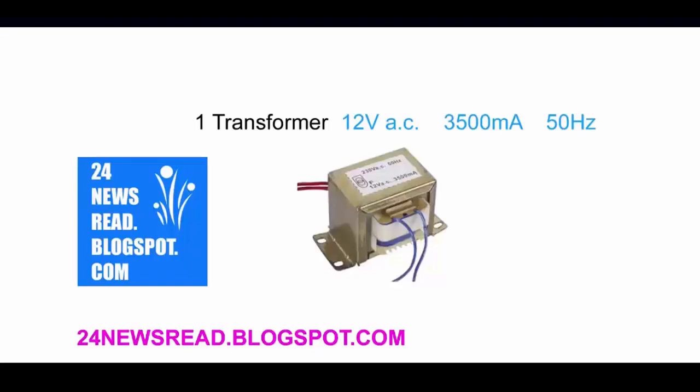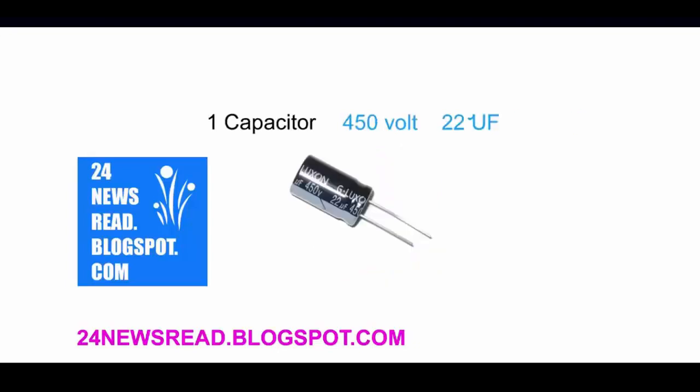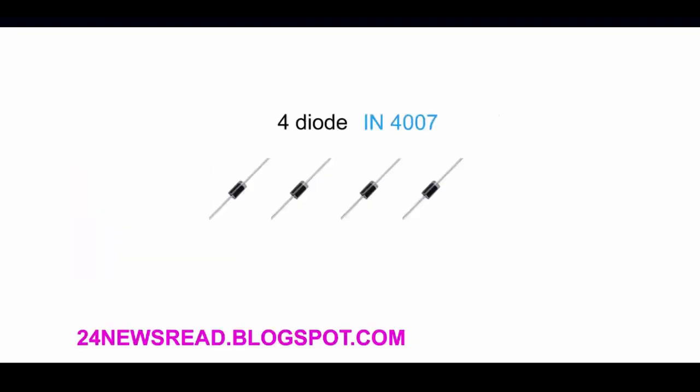First we need a transformer, 1 capacitor, and 4 diodes.